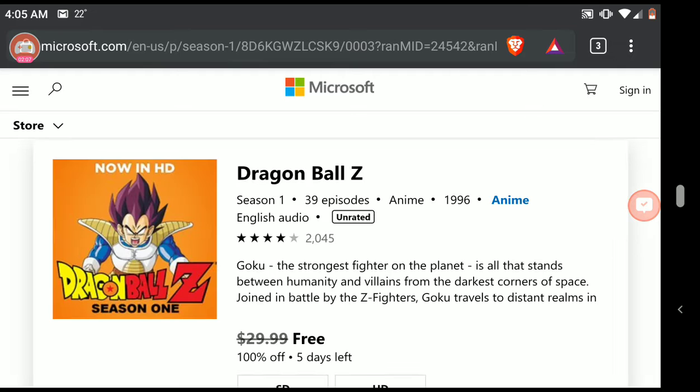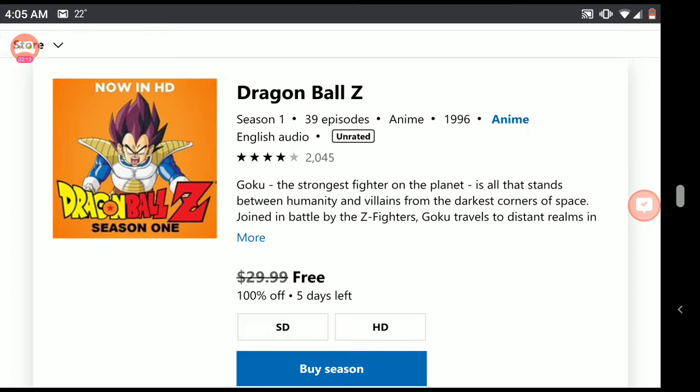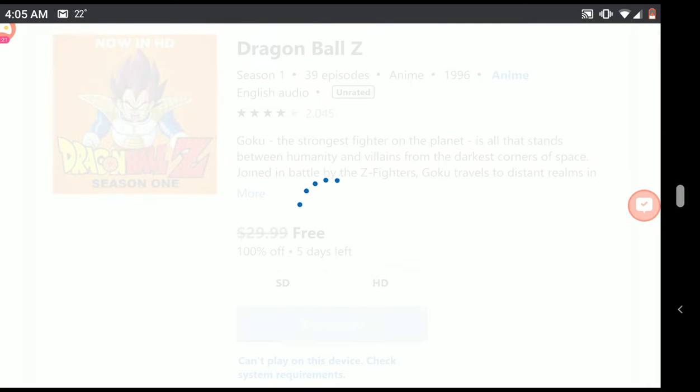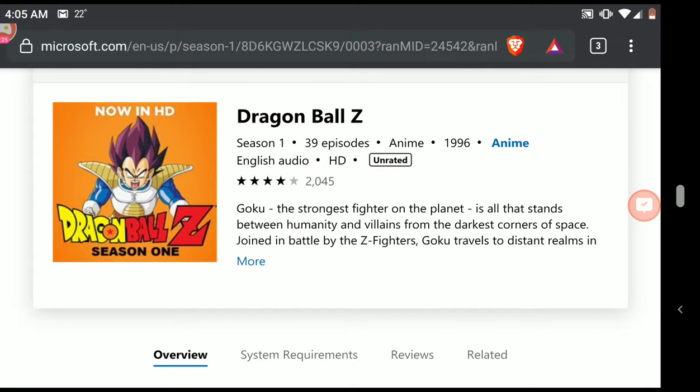So anyway, we went to that link in the video description, which brought you over to mralanc.blog, and that link brought you over to the Microsoft Store. They made you sign in, you select what you want free. Can you believe it? It's typically $30 and you're getting it free.